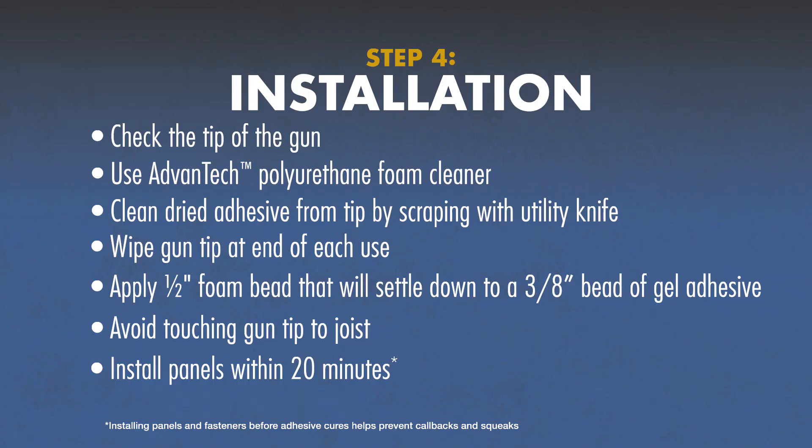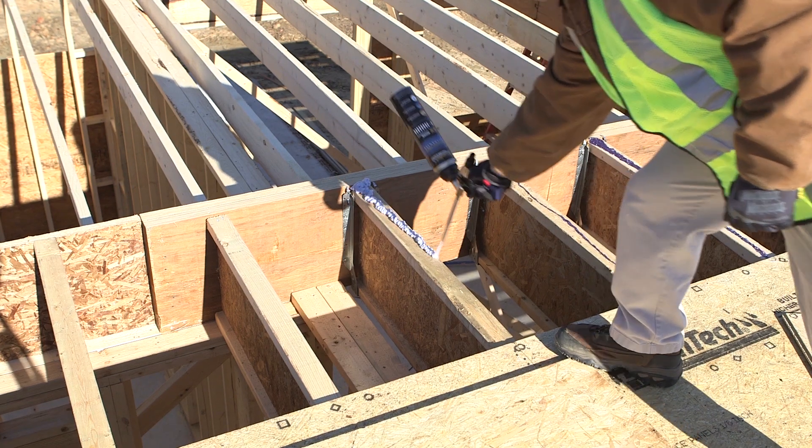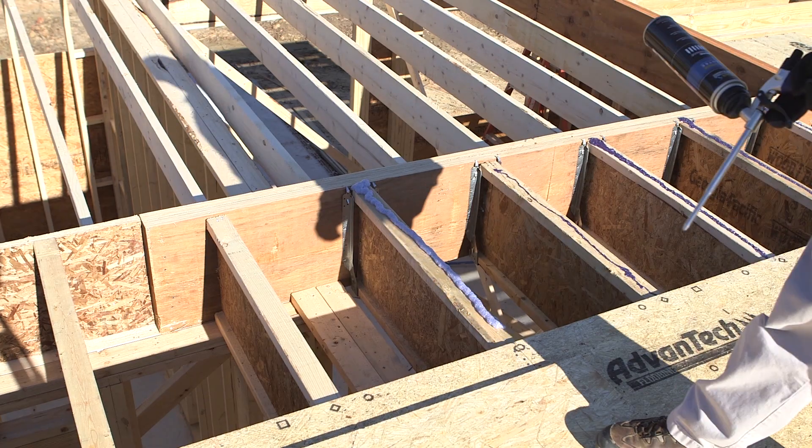With the can at an upside-down position, apply a continuous half-inch foam bead to the floor joists. Your half-inch foam bead will collapse down to a three-eighths inch wide gel.